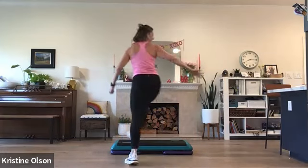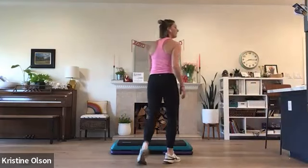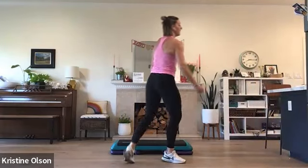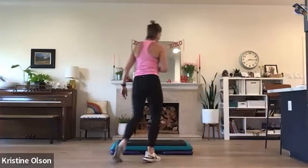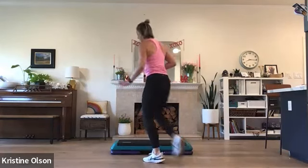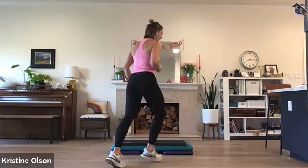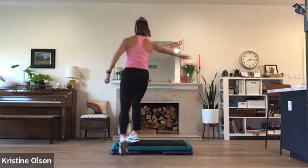Reverse skate on the left — step curl, stomp, reverse. Basic right. One more. Cut the corner, march halfway around. Single knees. How about a kick right here? Next move is a kick. Keep kicking. Watch this next move — we rock back, reverse turn, rock back. And then I'll give you an option for that lunge. So keep kicking.